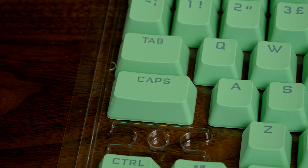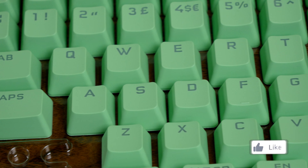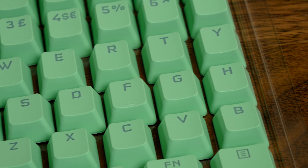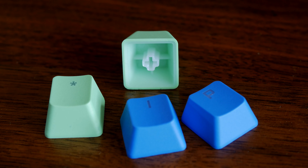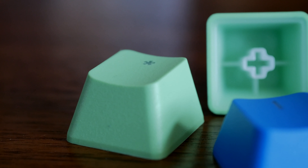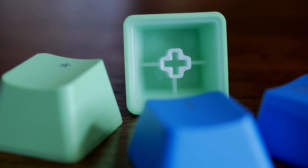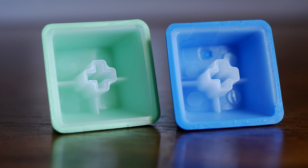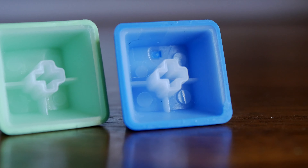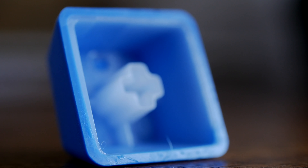They're double shot, which means better durability and they will last longer than standard keycaps. The design also means that the lettering should last longer and stay on there for a longer period of time. Usually with PBT you don't get as much of the lighting shining through, but actually these ones do really well and I'll show you the RGB a bit later on. A close-up shot shows the slightly rougher texture on top, and on the underside you can see the two layers — a white inner housing and then the colorful outer. That's the double shot nature of it, and you end up with a 1.5mm thick keycap design which is designed to be more durable but also works with a multitude of keyboards.